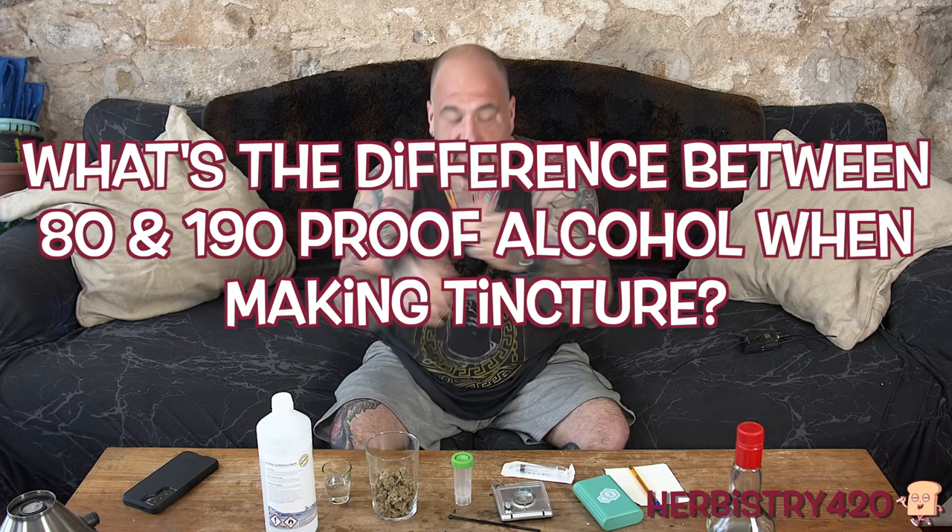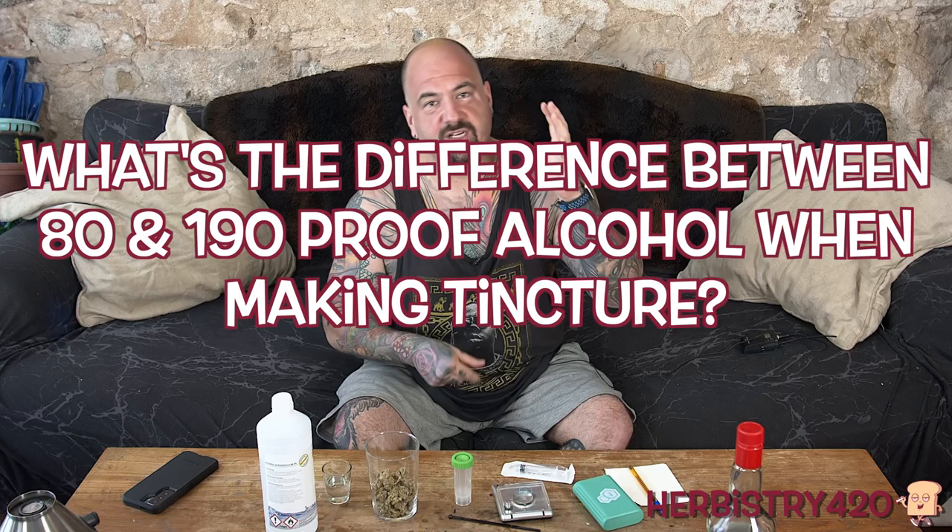Welcome back to Herbistry 420. I'm your host Forty. I'm about to work out, but I figured I'd record the first part of today's video, which is the comparison between 190 proof and 80 proof alcohol for an extraction for making Green Dragon or tincture. So let's get started.